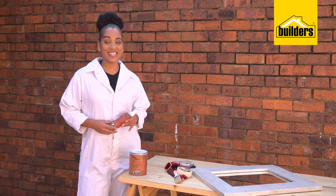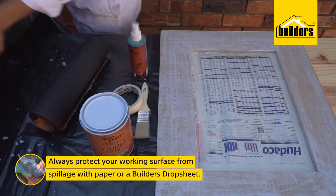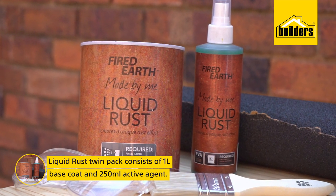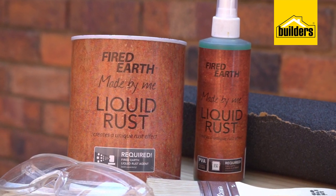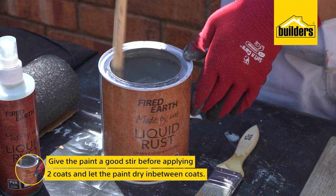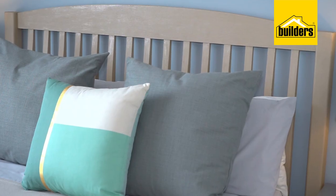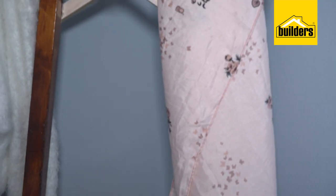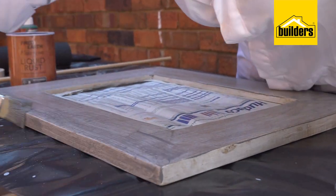I've chosen Fired Earth liquid rust paint because I can control the degree of rust I get. Liquid rust is a twin pack which gives you a litre of base coat and a separate 250ml liquid rust agent. I want the degree of intensity to be just right so that it works with the soft gold tones of my headboard, the lustrous wood feel of my coat stand and the other metallic touches — the jewellery and perfume boxes and photo frames which will bring to the space.